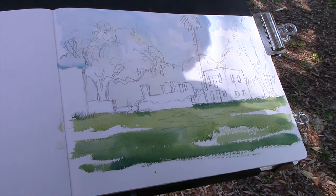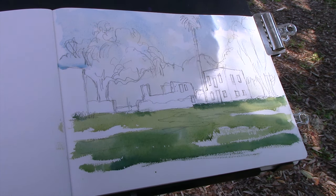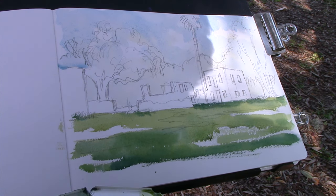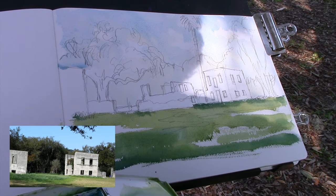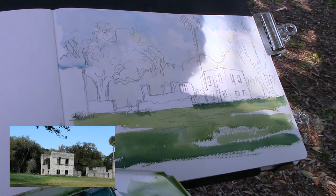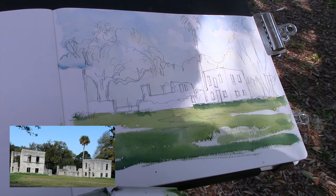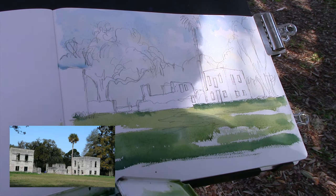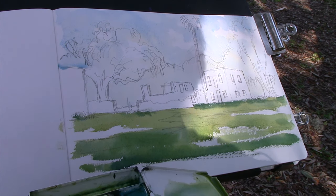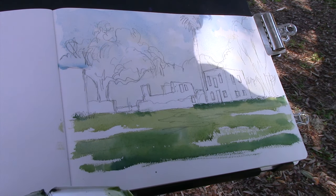The next thing I'm going to work on is the trees, and the last thing I'll do is the tabby ruins. The live oaks are pretty yellow — it's springtime and the foliage is coming out. I'm going to make a green mix similar to what I used for the grass, except a little darker, with the darkest areas in the background behind the trees. I'll save the trunks, leave those light, and come back in to add color later.